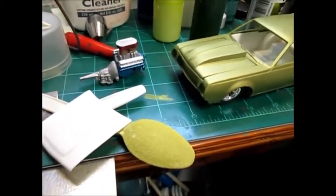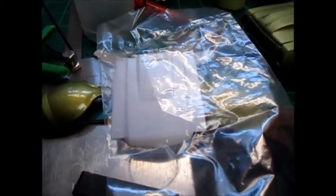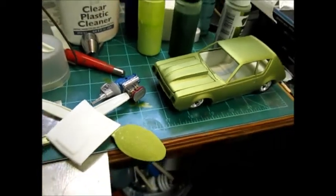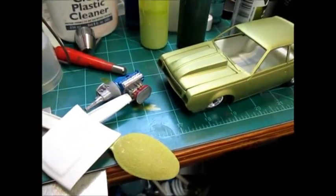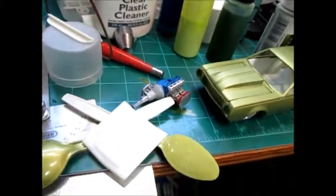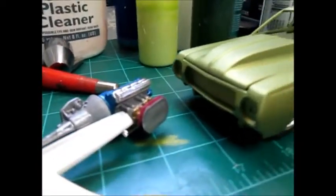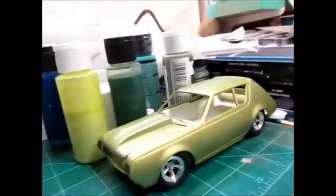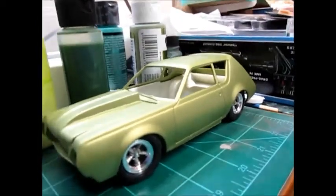Speaking of hoods, I got this in the mail. I don't know if you guys remember my old builds, which I'm still in the process of digging some stuff out. I was looking for a hood and this was sent to me by someone very cool — I don't know if he wants to be mentioned or not, but thank you very much. This is what I was looking for for my 70 Chevelle, I think it is. It's awesome — I'll be able to get on that in a little while.